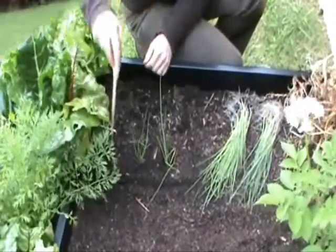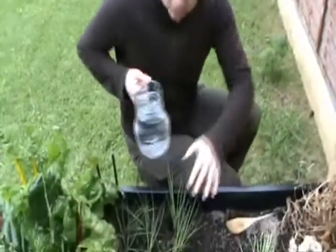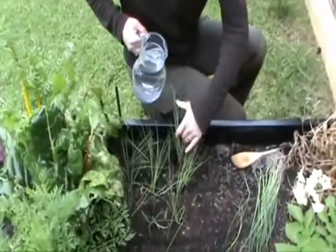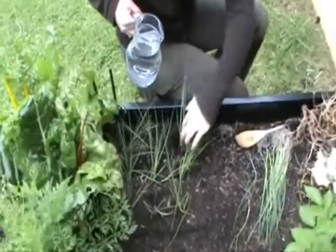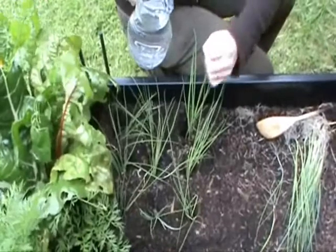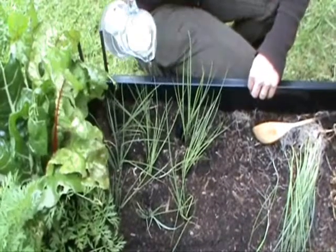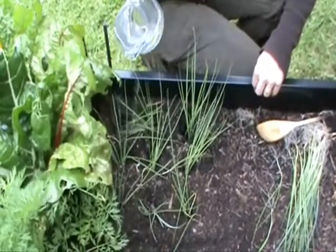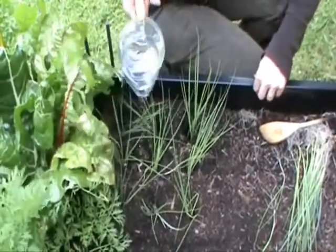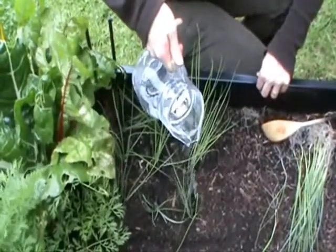I'll continue and fill all nine holes. Now what I'm going to do is give them a little water in. With leeks, you don't have to fill the holes back in — I've actually left the hole open because what's going to happen is the leeks are going to grow into that hole. So just a little dribble of water down each hole, which is going to pull a little bit of soil down with it and give the roots some moisture as well.